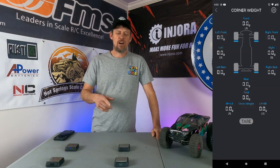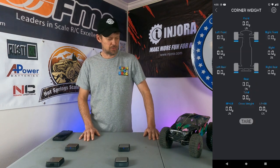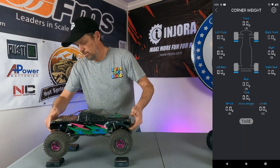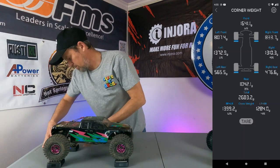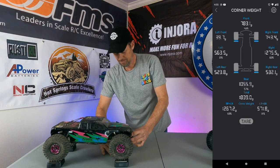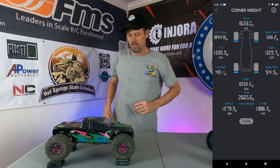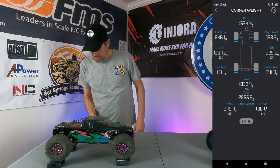Okay, so we got all our weights calibrated and we got the app going on our phone here as you can see on the screen. So let's get started — let's start with the Pro. Let's get it on the weights here, get all the wheels nice squared up and centered. All right, so it's on the weights, let's see.